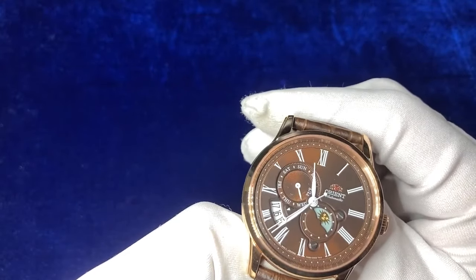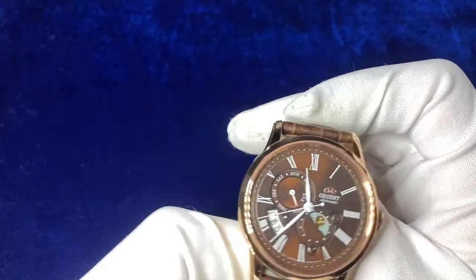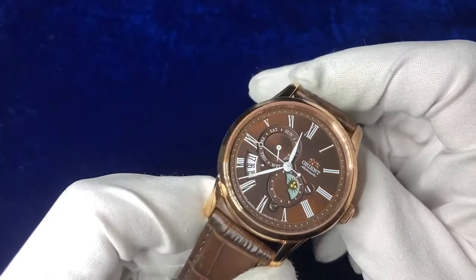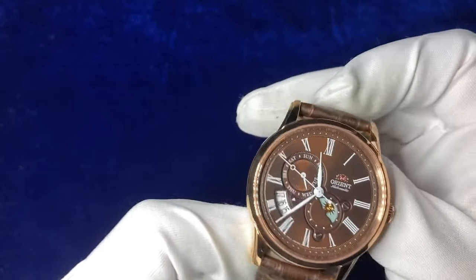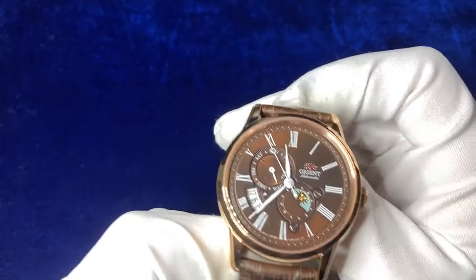So here we go guys, this is called the Orient Sun Moon 42mm, with a 12mm case thickness. It retails at £500 — it's quite a pricey watch but offers a nice classic style, and uses an automatic F6B24 movement with a 48 hour power reserve.